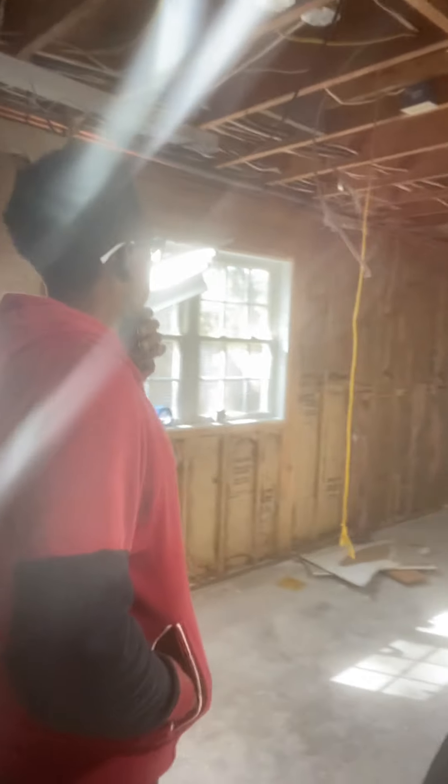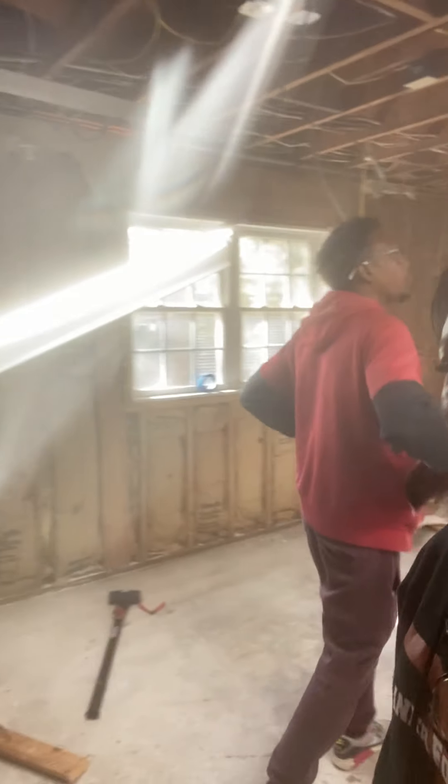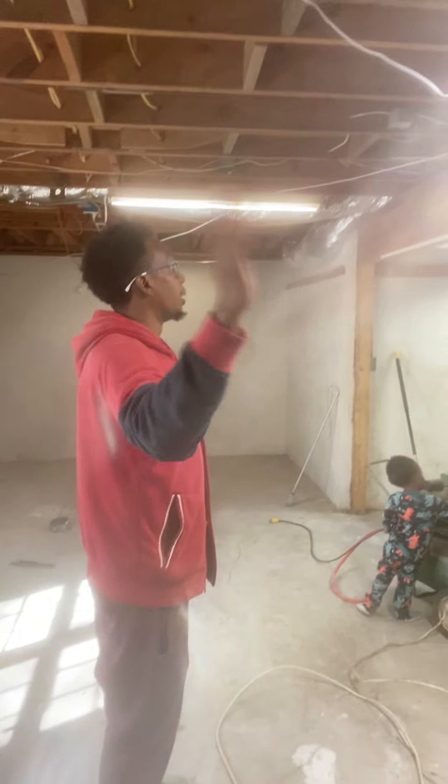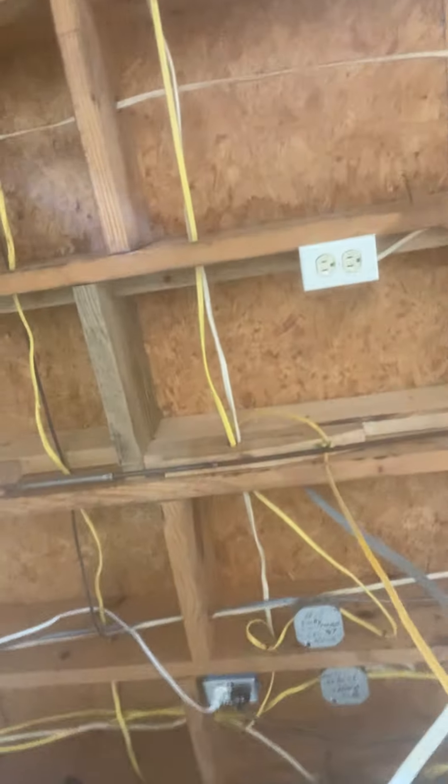You can see we removed that panel box, took that off the wall. All those 220-volt lines ran all throughout the basement, all through the back — it was just a lot that has to be pulled out. And you can see all these outlets in the ceiling, which we don't want. There's a lot of outlets in the ceiling and a lot of junction boxes in the ceiling.